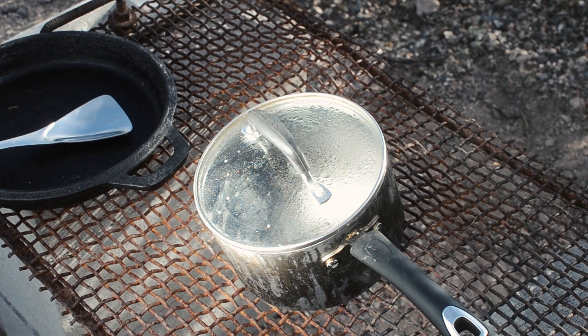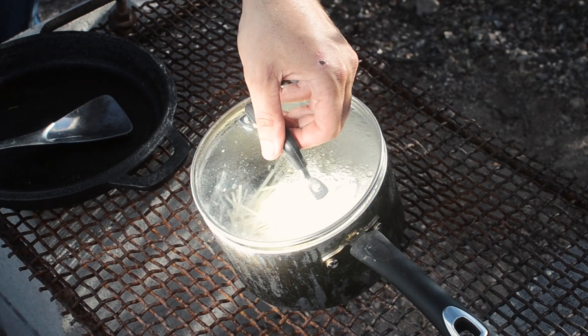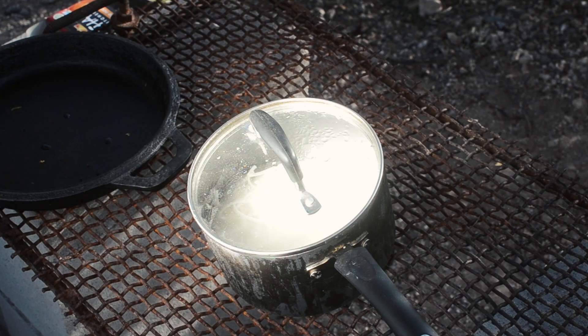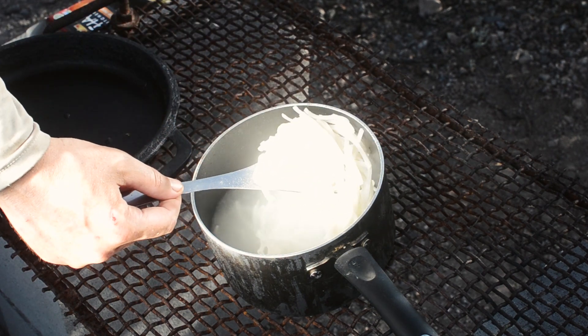Now I'm going to go ahead and boil some noodles. I've been heating up this water for about 10 minutes, and I'm just going to toss my noodles in there and let those cook for about another 5 minutes. And 5 minutes later — yep, they're perfectly soft and ready to eat.